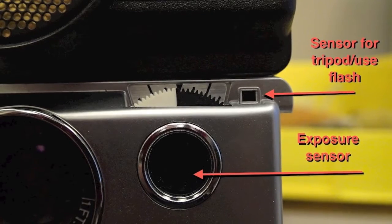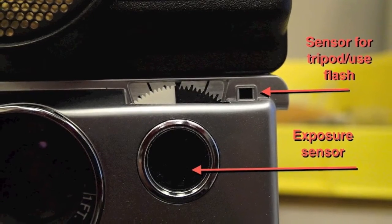There's a sensor for auto exposure and then the lighten and darken control. From what I can find, it's plus or minus one and a half stops — it's not in the manual. Then this little sensor over here is just for the 'use flash' or 'use a tripod' warning in the viewfinder.